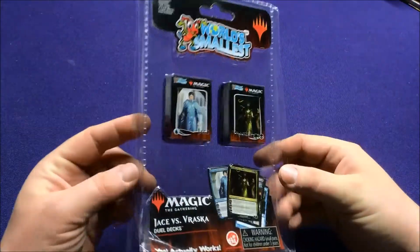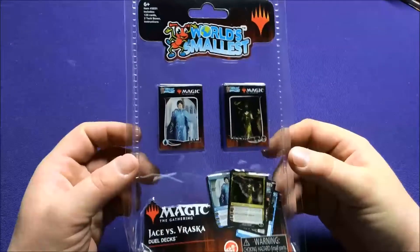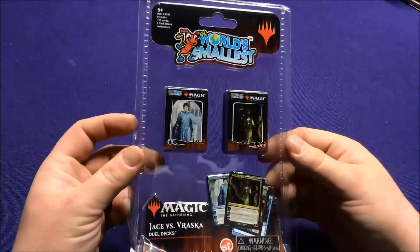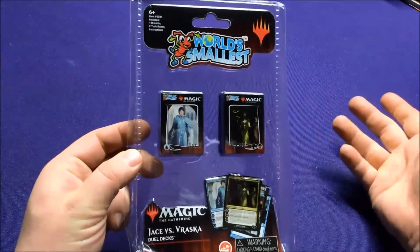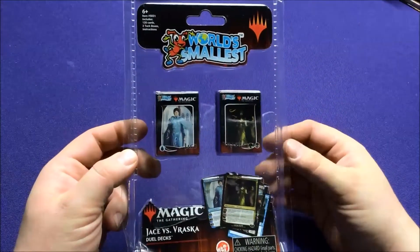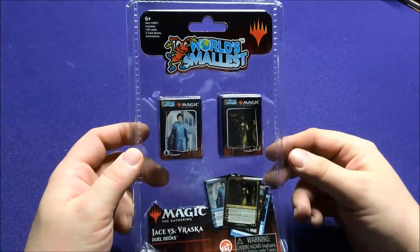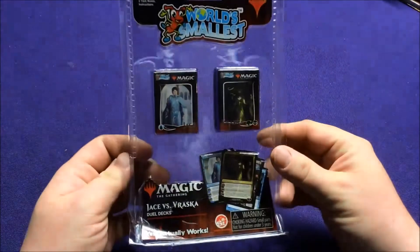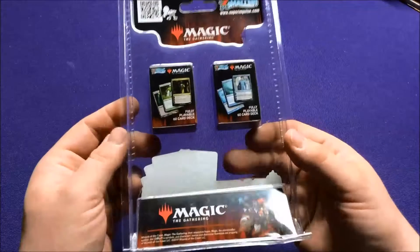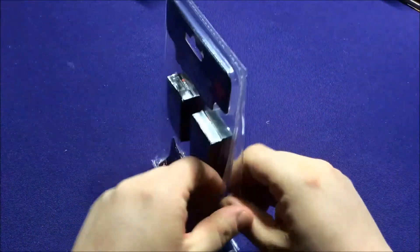Hey everyone, it's Jason. So this is something a little bit different, but still in line with the other videos I do. It's part of the World's Smallest collections — where they make miniature versions of classic toys, generally like Barbies, Hot Wheels, Stretch Armstrongs, pretty much anything. And they made this — Magic the Gathering cards. They're off of a newer set, but they're still pretty interesting.